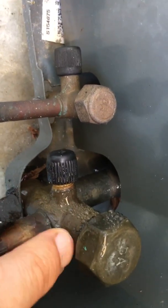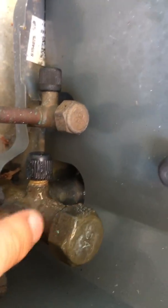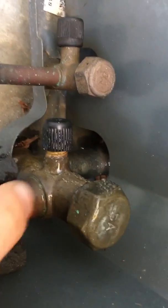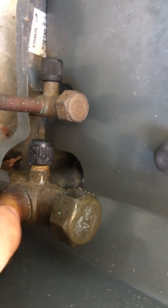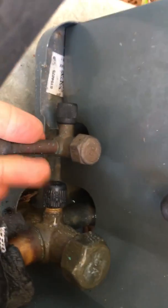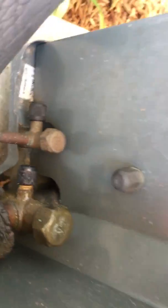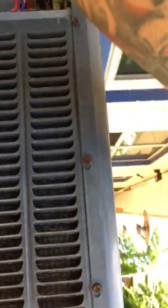I'm getting nice and cold condensation here — they say you want the suction line to be beer-can cold. The liquid line you want hot, and it's a little bit hot, not too bad. The house was at 86 and now it's at 82, so it's working. I've got hot air coming out of the top and I lightly sprayed it with the hose.